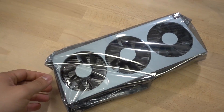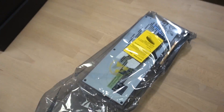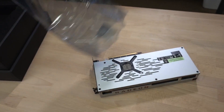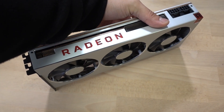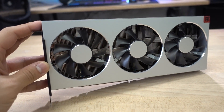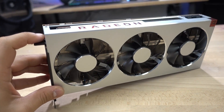This GPU features 60 compute units and 3,840 shader units. There are actually fewer units overall than its predecessor, the RX Vega 64. However, we are packing double the frame buffer with 16 gigs of HBM2 memory on a 4,096-bit bus, giving us a terabyte of memory bandwidth.